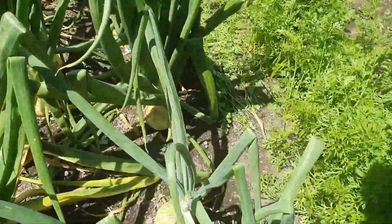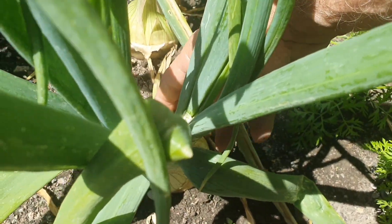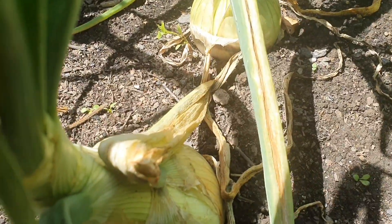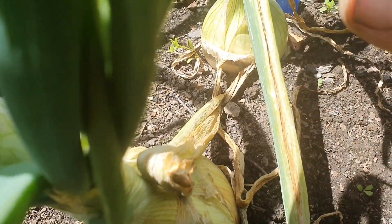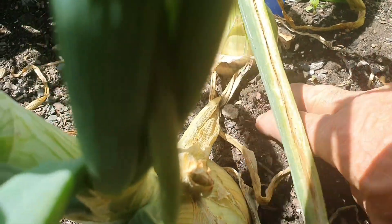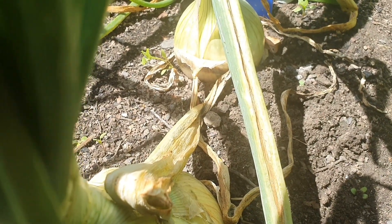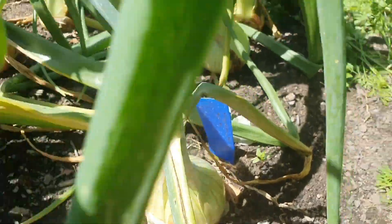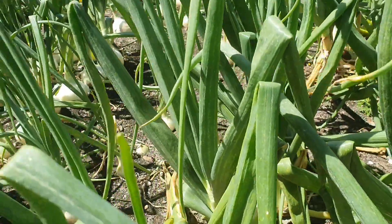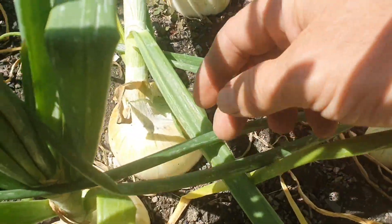These two at the back are called Mammoth onions. In the UK they have onion competitions with really massive ones. I had a few seeds left over — only two germinated, the rest didn't go. The seeds must have got a bit old.